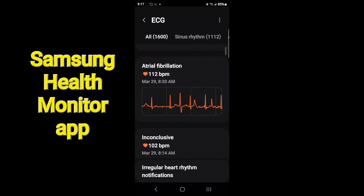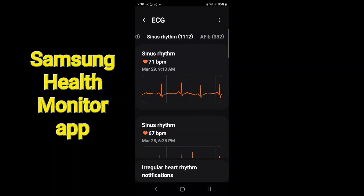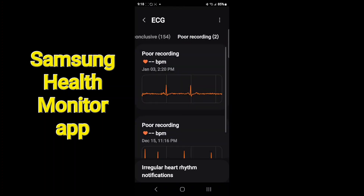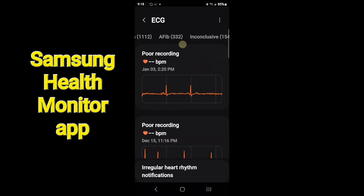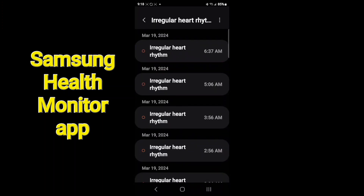Going back, it traces all the issues I've had and you can filter the results. You can pick sinus rhythms — when I'm normal — or filter by A-fib moments, inconclusives, and poor recordings, which might be due to bad finger posture or touch.